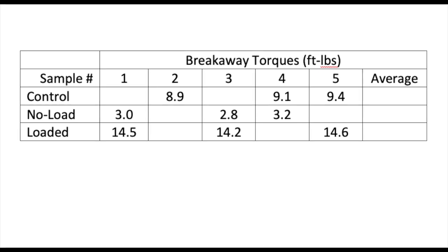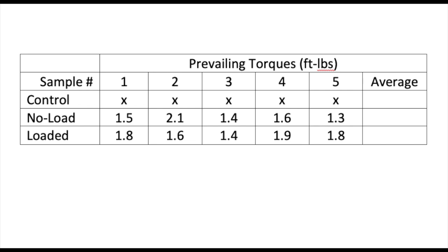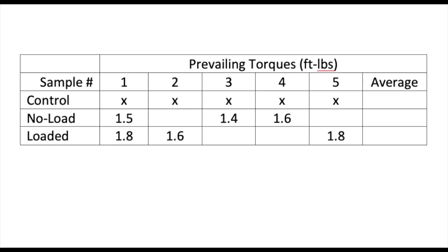We'll remove the high and low values and then calculate the averages. Notice that for some reason, the loaded average breakaway torque is more than the control and no-load combined — not sure why. And now the prevailing torque results: again, we'll remove the high and low values and calculate the averages. Notice that both are basically the same.